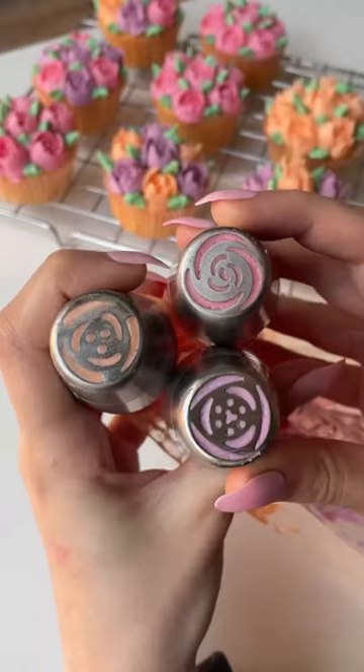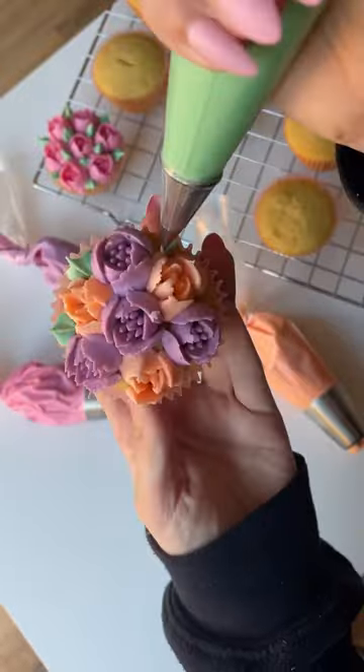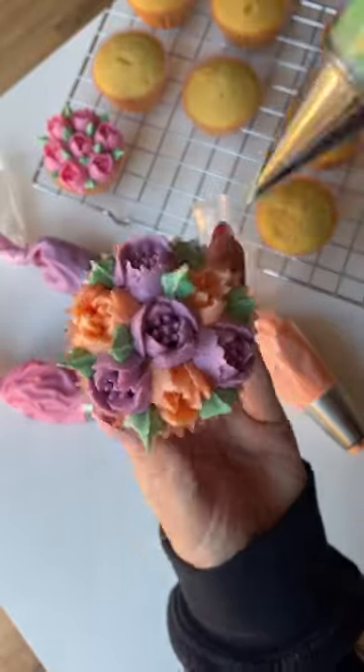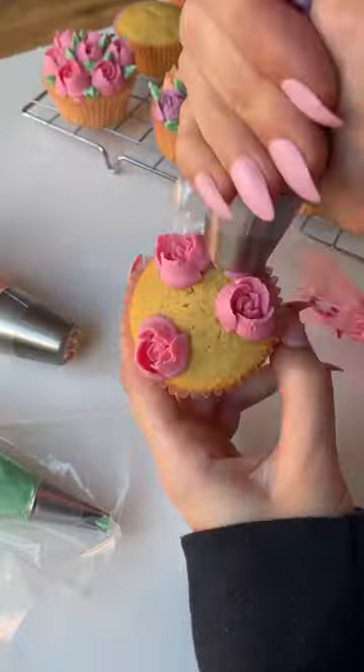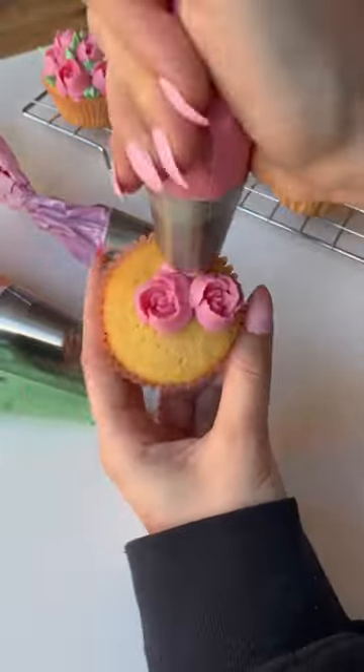When I tell you, I saw this photo of these cupcakes and immediately ran to Amazon to buy the piping nozzles to make them. And honestly, I thought they were going to be so complicated to do, but they really weren't. Like, just look — this is the first time me trying to do this and they turned out so good.